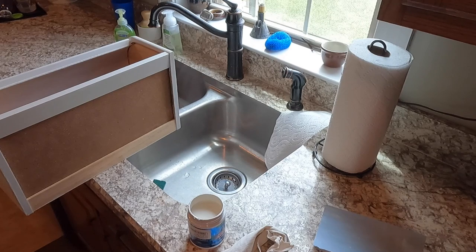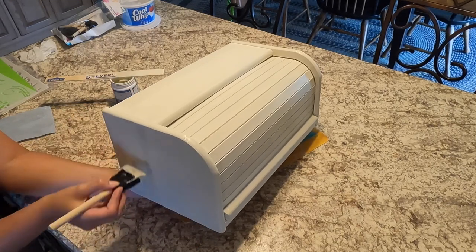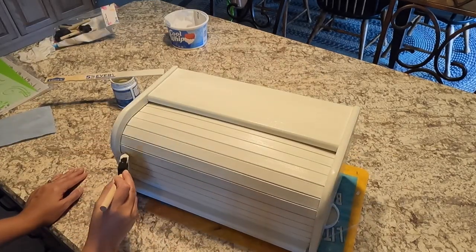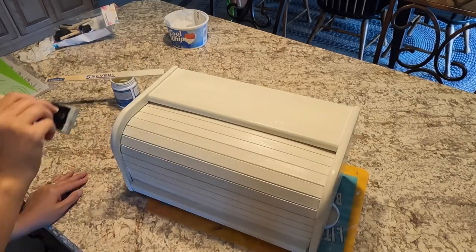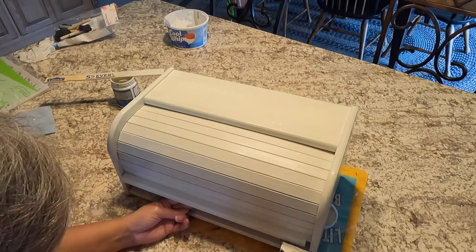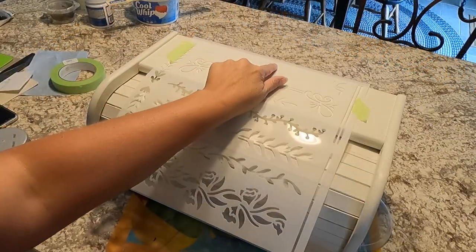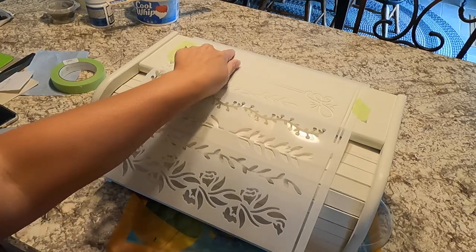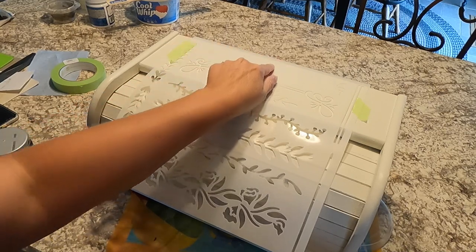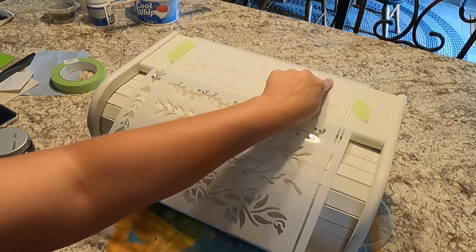Just let a little bit of that dry and then we'll come back to it. So I measured the direct center. Because this stencil isn't exactly how long I want it to be, I'm going to have to do it in a couple sections. I'm going to start with this little swirly section and go with just the line, and then I'm going to move these to the corner.